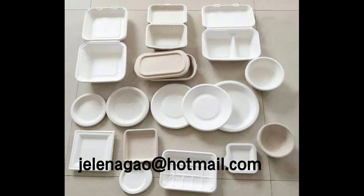Hello everyone, this is Jelena. Today I will make a brief introduction of the tableware production in China for you.